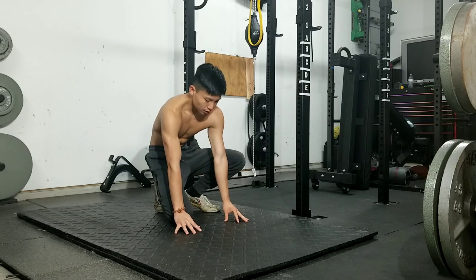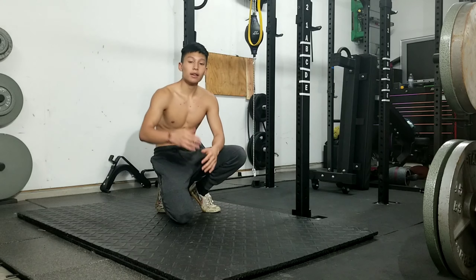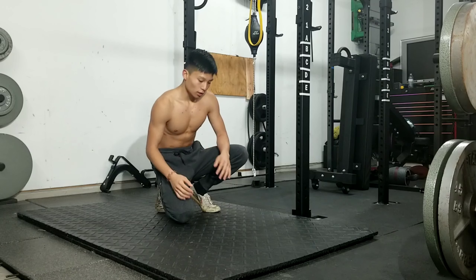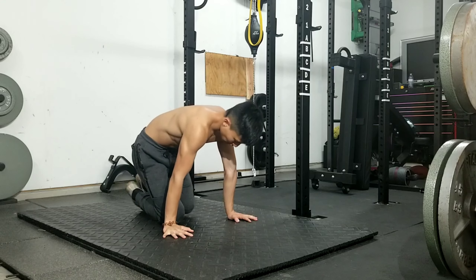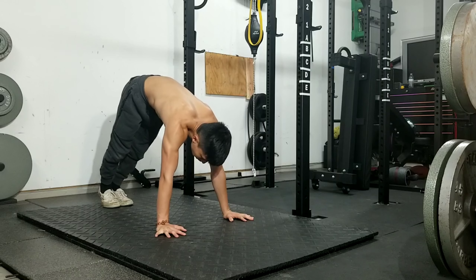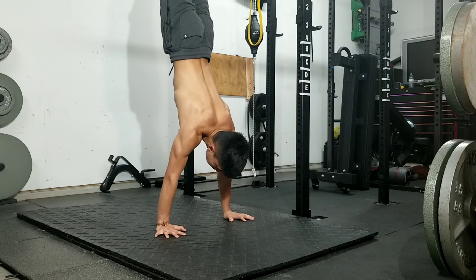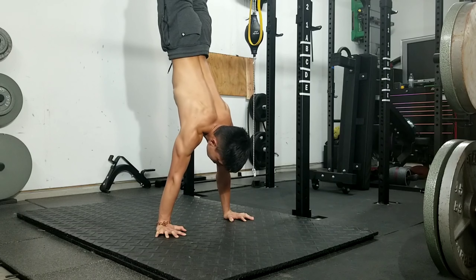That's what I mean by pushing down on the floor, pushing your shoulders down so that it really engages. Also, it's going to make everything stacked — when you're in a handstand, everything is in a straight line, no bend, no arch, nothing. Everything is straight, stacked all the way from your head to your feet. If your shoulders aren't engaged it's going to put a lot of stress there and it's going to hurt. So push up like that, and your shoulders should be engaged and everything will be stacked.